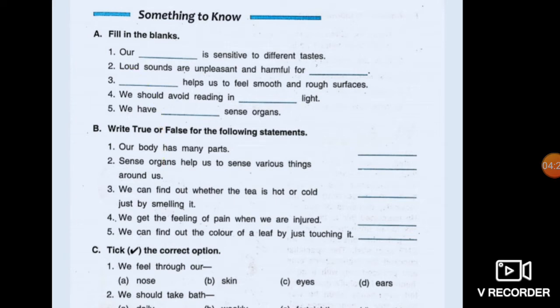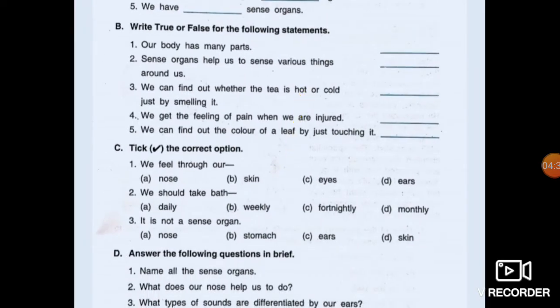Tick the correct option. We feel through our nose — No, we feel through our skin. We should take bath daily — Yes, that is correct. It is not a sense organ — the answer is stomach.